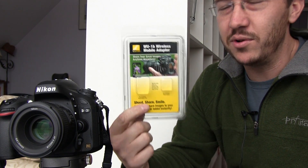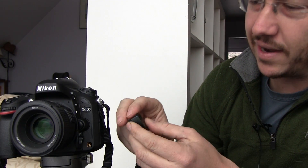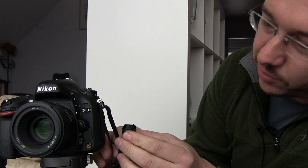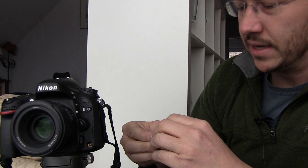We're going to be showing you how to use the WU-1B wireless adapter from Nikon. This is a D600. The adapter is remarkably small compared to all the pictures you see online. It comes in this little tiny case, which has a slot that lets you mount it to your camera strap. I don't have mine mounted yet.